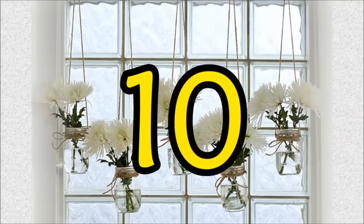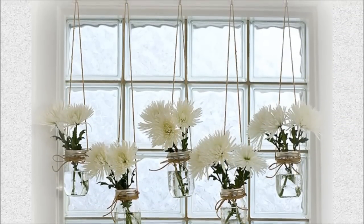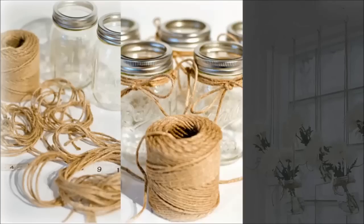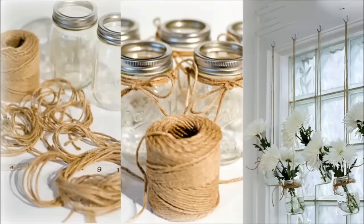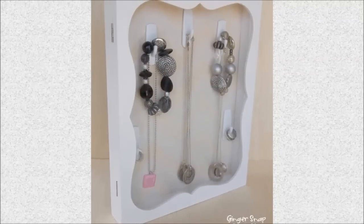Ten: combine mason jars and command hooks to create a beautiful window treatment. This project is quite simple — just prepare some mason jars, tie them up with jute, and hang them with command hooks. Eleven: DIY shadow box jewelry organizer with command hooks.